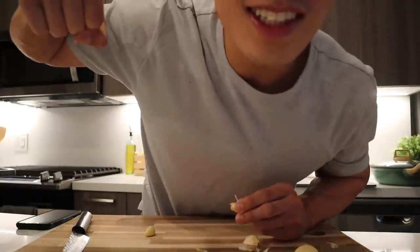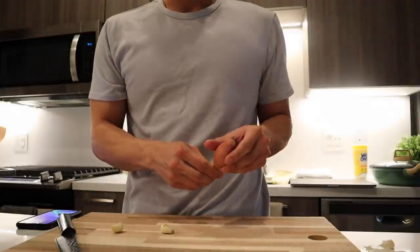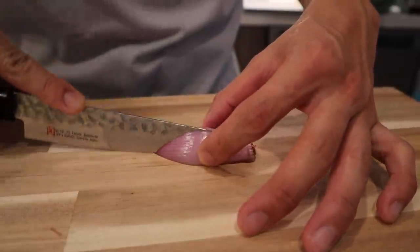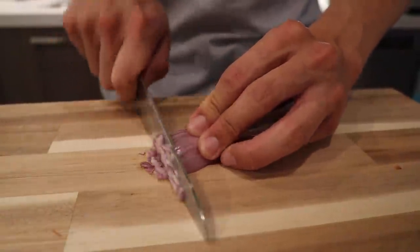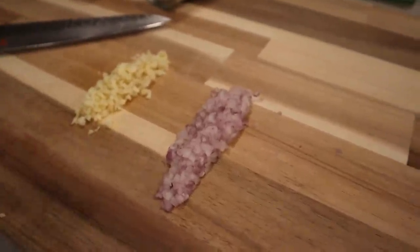First and foremost we are going to start off by cutting some garlic and some shallots. You're gonna lay it flat so that it doesn't roll around and you don't cut yourself. I like to cut my garlic and shallots just like regular onions - make it flat and then just chop. The recipe calls for one garlic but I'm gonna use three. Once we have our garlic and shallots cut up we're gonna start on boiling the water, because boiling water takes like 30 days to boil.